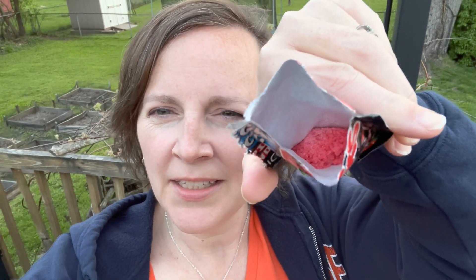Have you ever had Pop Rocks before? Well, you probably should try them. They're kind of an interesting candy, and just like the name, it makes a fun popping sound.